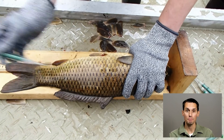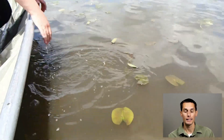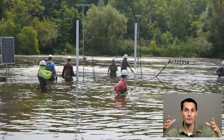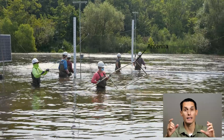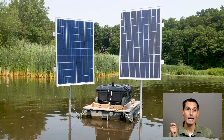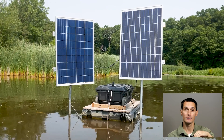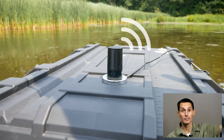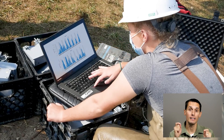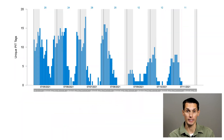By marking carp and then recapturing them, we can get population estimates. The pit tags have an advantage in that we like to put an antenna in the center of the box net, around the bait. That antenna is hooked up to a reader system so we can detect when tagged carp come into the net. Our systems are connected to cell modems that can upload the data to the cloud, to the web, and we can watch activity in the net. When carp activity is highest is when we like to go out and trip the nets.